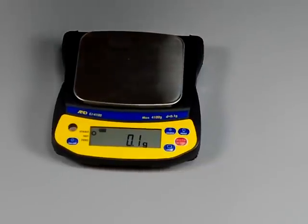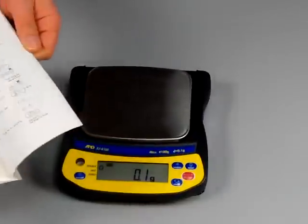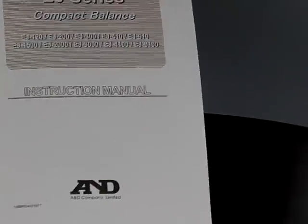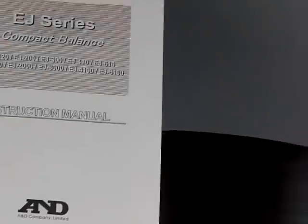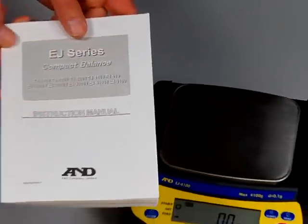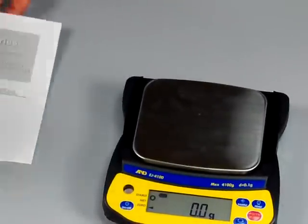Another huge selling point about A&D is they have a very well-documented manual that makes it very easy to configure the balance with step-by-step instructions. If you're considering which balance to buy, I would highly recommend you download the user manuals — a lot of manufacturers have horrible manuals, but A&D's is by far the best. A&D also has customer support on both the East and the West Coast, making it a spectacular value.